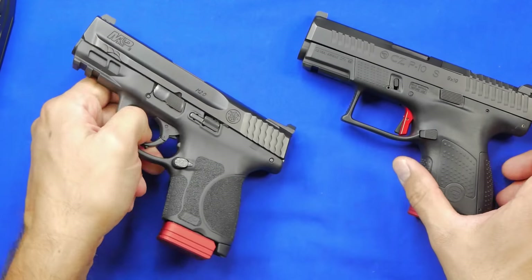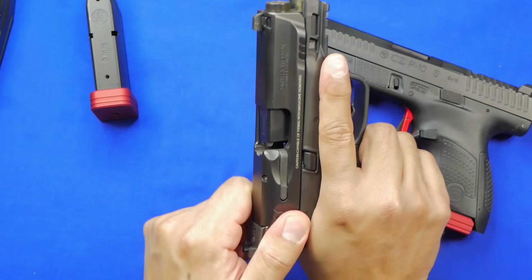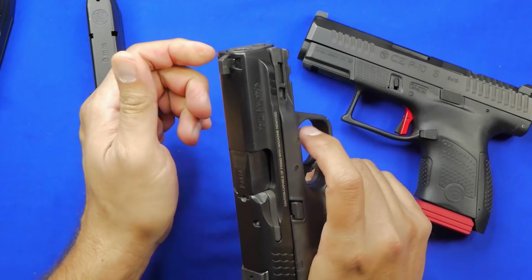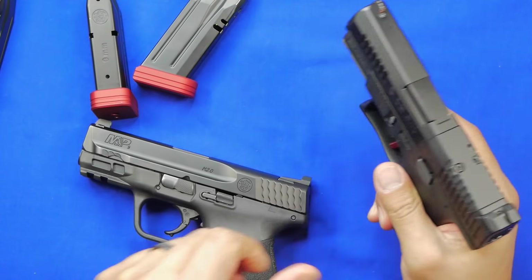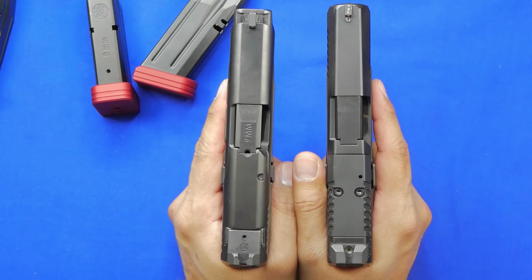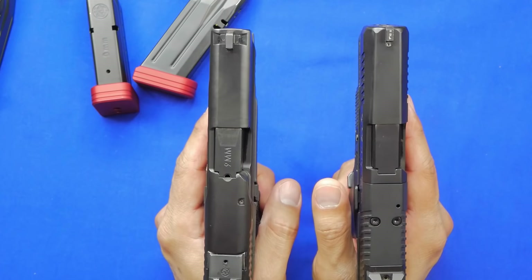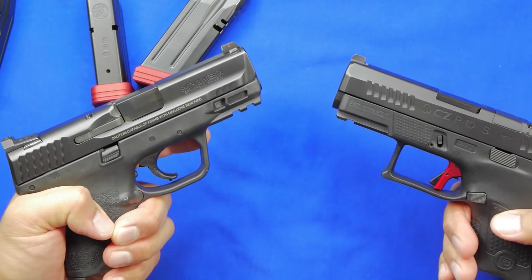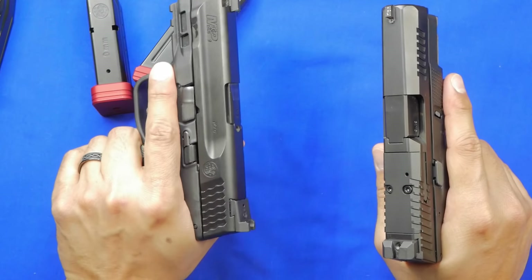Both guns look really nice overall. The serrations on the M&P were workable — no real complaints there, maybe no usable front serrations but that's not a big deal. Fit and finish on both is excellent — absolutely nothing to complain about. The tops look slightly different: the P10S has more of a beveled top slide, while the M&P is beveled but rounded off. Both have a really nice scalped-slide look. They're just nice-looking handguns.